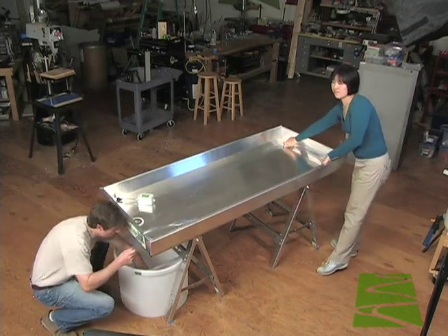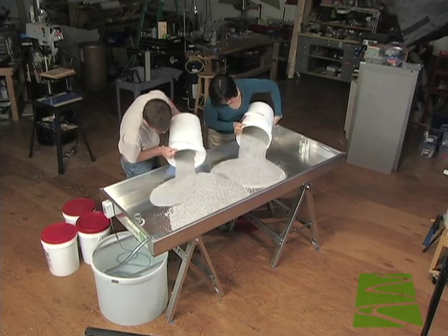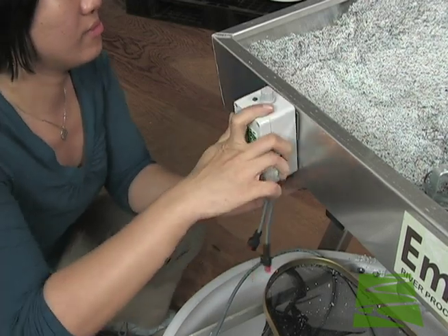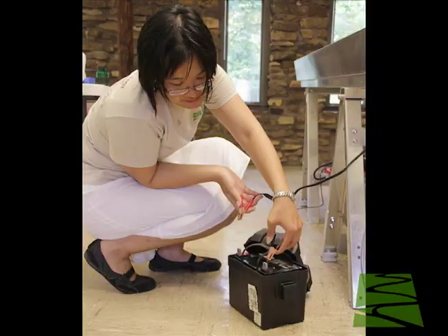The model's box weighs only 38 pounds and is filled with 150 pounds of plastic modeling media. The reservoir holds 27 gallons of water. The M-River's 12 volt pump allows the model to be used anywhere, including outdoor education settings.